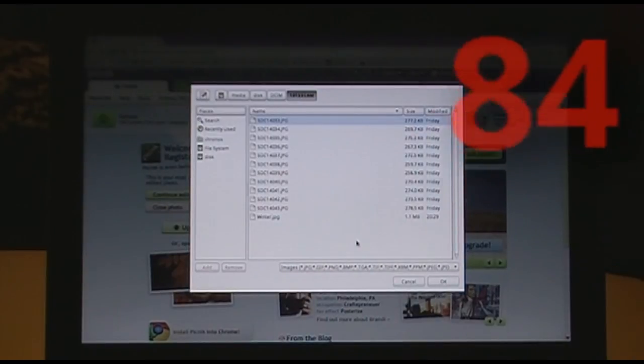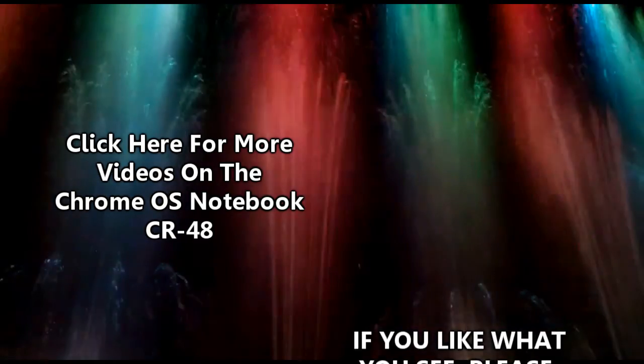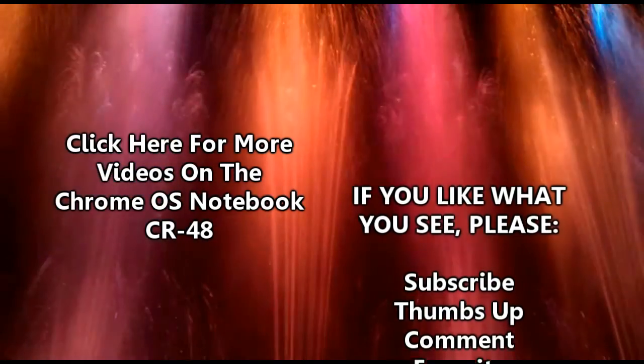That's pretty much it for this video. I'll see you next time. Bye.